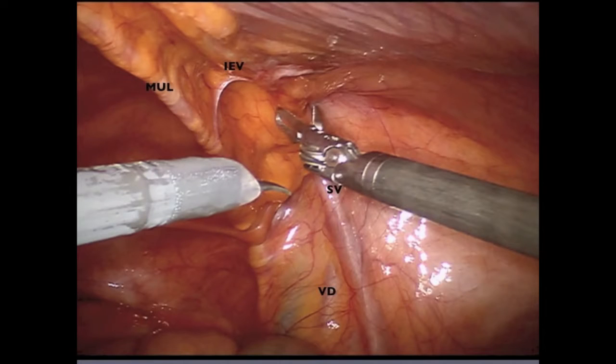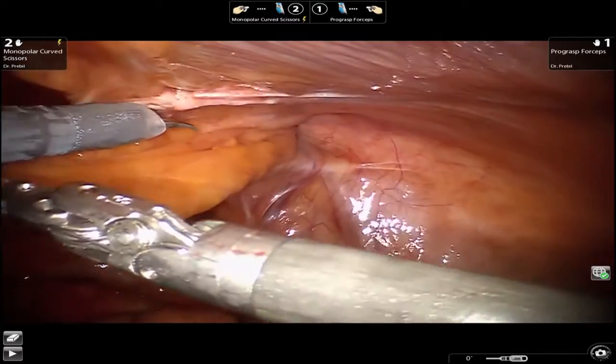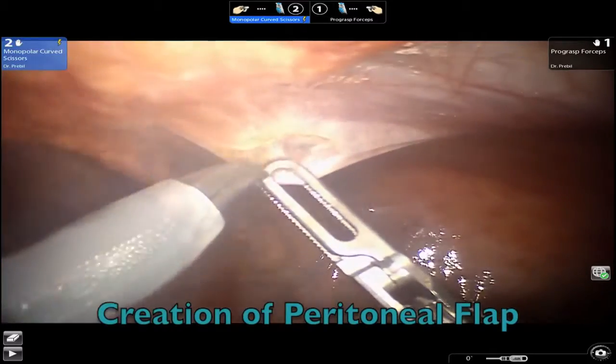Internal surface anatomy reveals the medial umbilical ligament, the inferior epigastric vessels, the spermatic vessels, as well as the vas deferens. This view also reveals a pantaloon-type hernia with direct and indirect components.